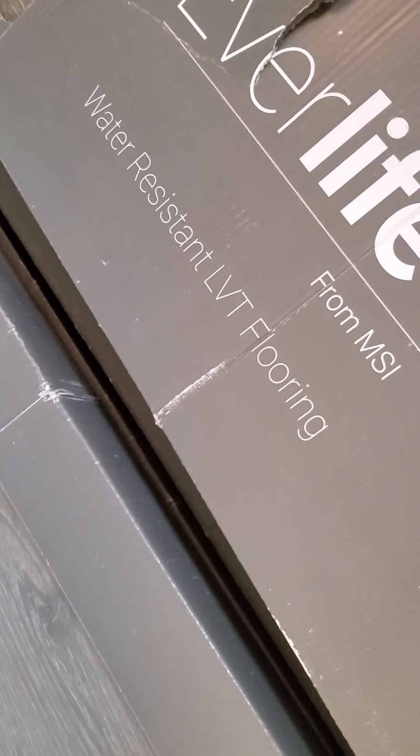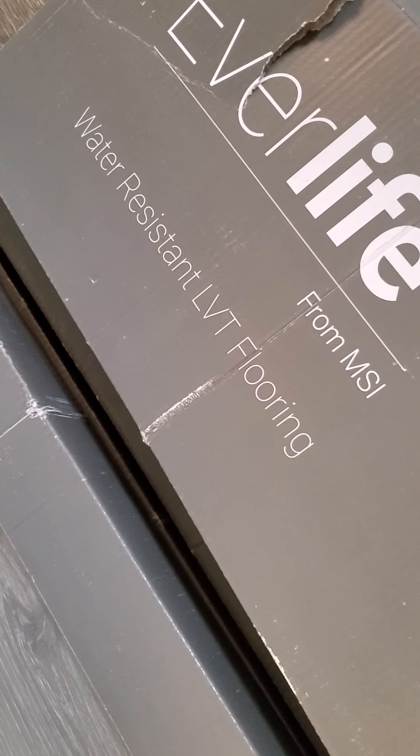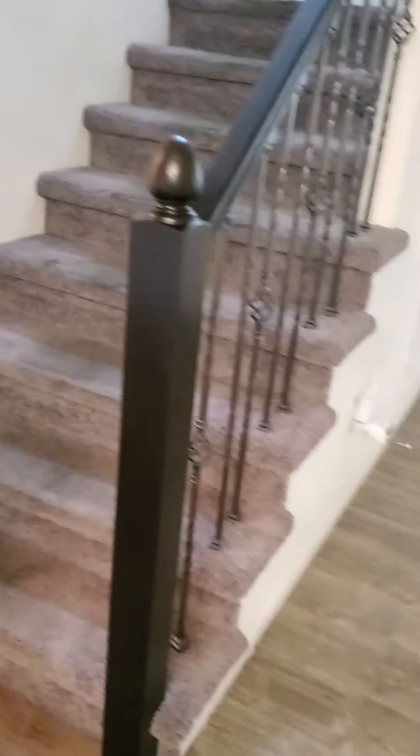These floors that are down there were put down in 2017, so we're doing this over. We have the kitchen — everything in the kitchen area has the same laminate down. I was under the impression that it was waterproof, but maybe it wasn't. I just thought laminate should be waterproof. But this flooring actually says water resistant — luxury vinyl tile flooring. So hopefully it'll do better.